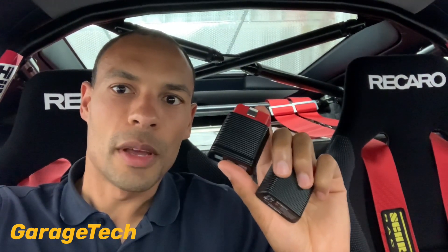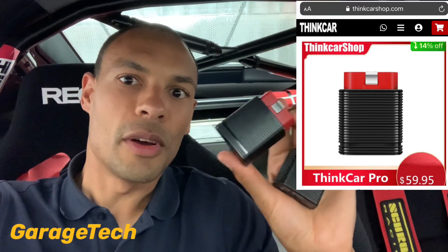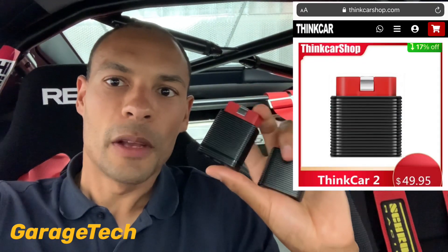Hi guys, welcome back to Garage Tech. This video I'm going to talk to you about the ThinkCar 2 and the ThinkCar Pro diagnostic tools. If you're looking for a tool to check fault codes, erase them, and check measure values or data blocks, these are a great tool. Between the two there's only ten dollars difference in price — the ThinkCar Pro is $59 and the ThinkCar 2 is $49.